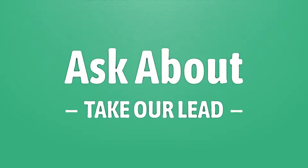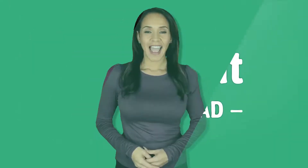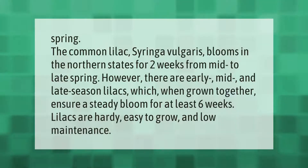The common lilac, syringa vulgaris, blooms in the northern states for two weeks from mid to late spring. However, there are early, mid, and late season lilacs which, when grown together, ensure a steady bloom for at least six weeks. Lilacs are hardy, easy to grow, and low maintenance.